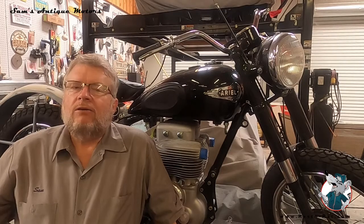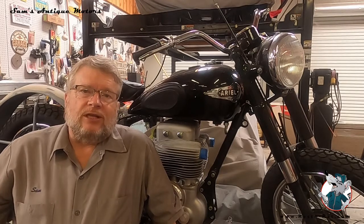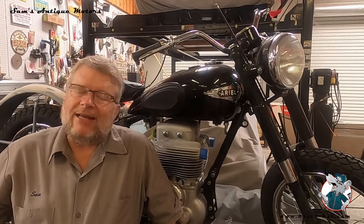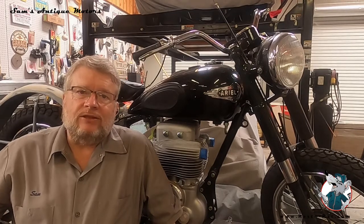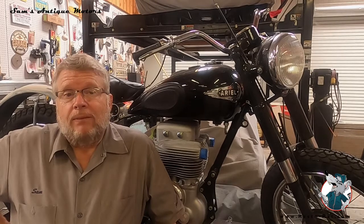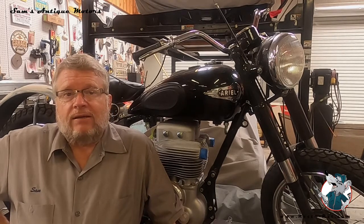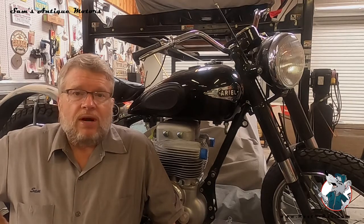Full disclosure: you watch all those restoration shows and everything just goes like a charm — they get to the end, everybody pops it off immediately, high fives, all smooth. But I doubt that rarely happens. What really happened on this one, as you just saw, is we fired it off and immediately the fan blade was making a racket, intercepting the pulleys. So we shut it down immediately and diagnosed the problem.